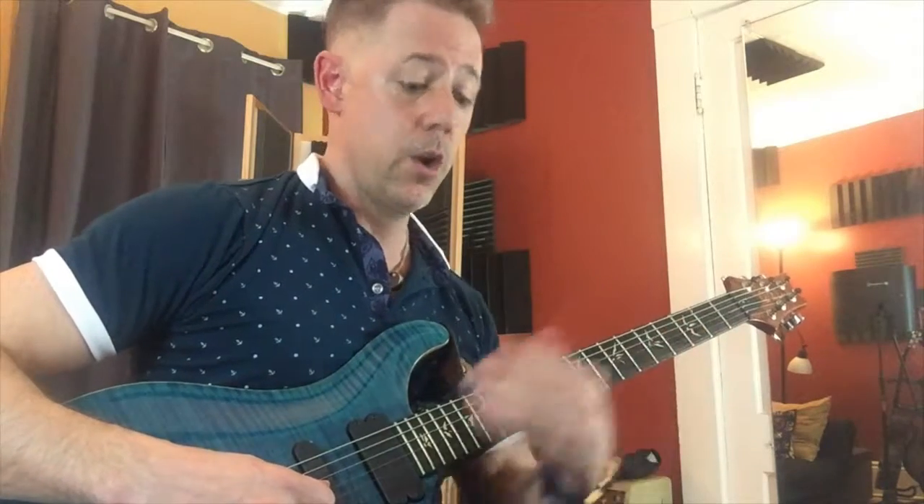I started at one, so where am I going now? Two. So on and so forth. Once you get up to 12, reverse it: 15, 14, 13, 12 — 14, 13, 12, 11 — and so on and so forth.